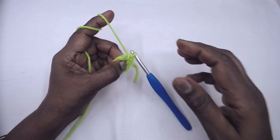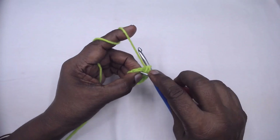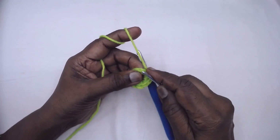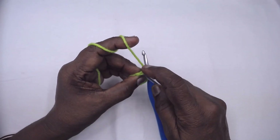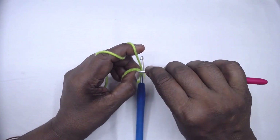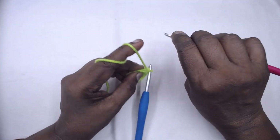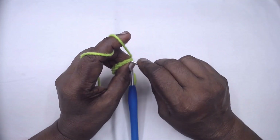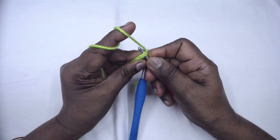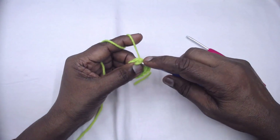The first single crochet is a little on the tighter side, so let me use a smaller hook to pick up my yarn. I need to pick up the yarn under this — and slip stitch.